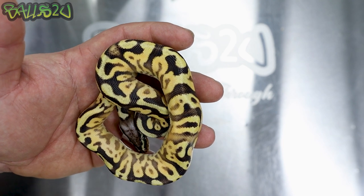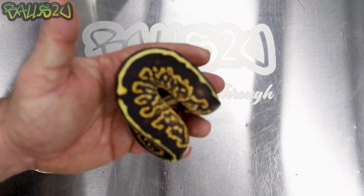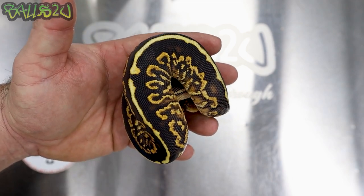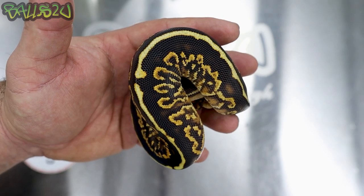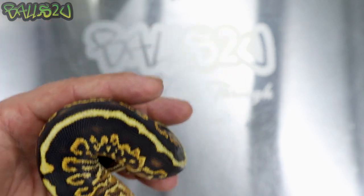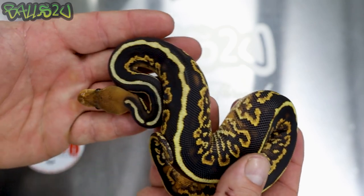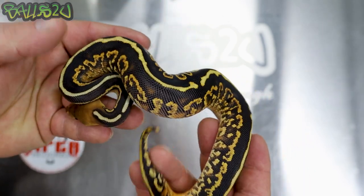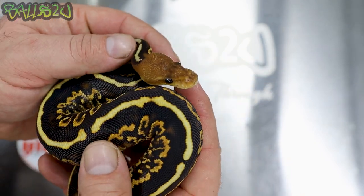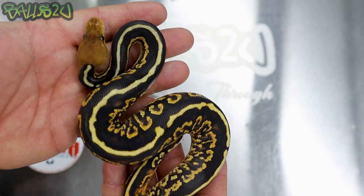Let's get another combo out which is even more difficult to spot the spot nose. Anyone that's come to the HQ or been to the B2U BC has seen this combo. This by far has been one of my favourite hatchlings of the 2022 season. Just pure amazingness — look at the head on that. How crazy is that head? The head looks like it doesn't belong to the body.